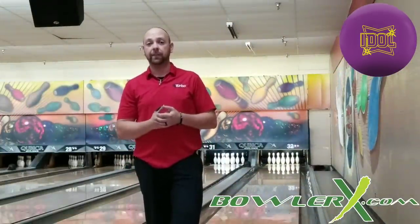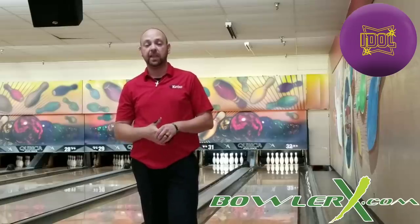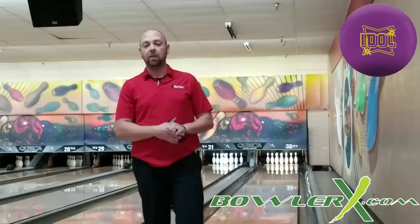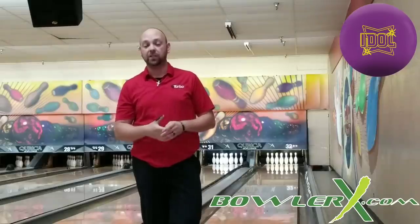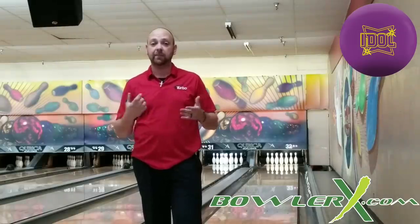So there you have it — that's the Idol by Roto-Grip. Big strong cover, big strong core, big numbers. This ball is everything it's cracked up to be. It is meant to be the first ball out of your bag — it's meant to be that benchmark piece. Some of the guys on tour can make it go around the lane, but obviously I had a difficult time standing far enough left and getting it through the pins. That's why we have the other idols — the Idol Pearl and the Idol Pro coming, which we're going to do a video on. Right now you can see why everybody loves the Idol line — how strong it is and how continuous it is down lane. Head over to bowlerx.com and get yours today, use discount code JRX. Until next time, guys, we'll see you later.